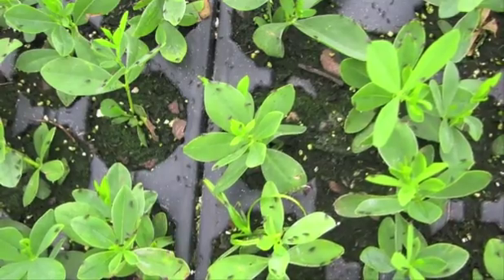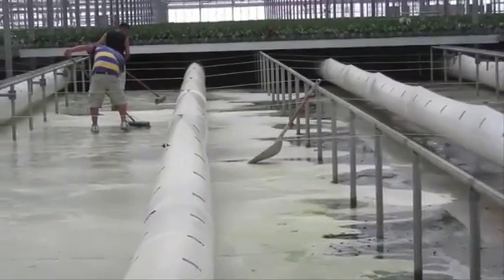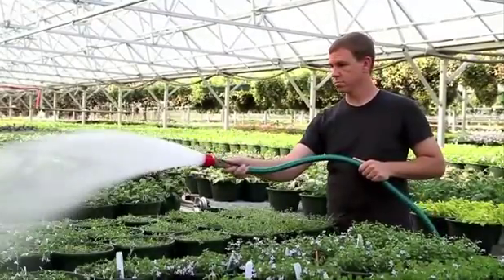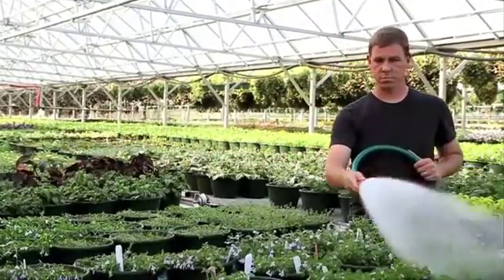Millennium can be used preventatively or curatively depending on growing conditions. In either case, treat the soil or growing media and any surfaces containing algae. Apply Millennium in a water volume of 10 to 20 gallons per thousand square feet to treat areas where algae is present.